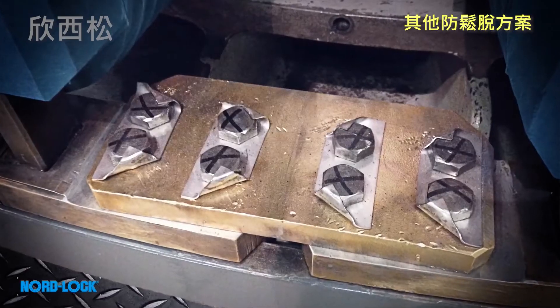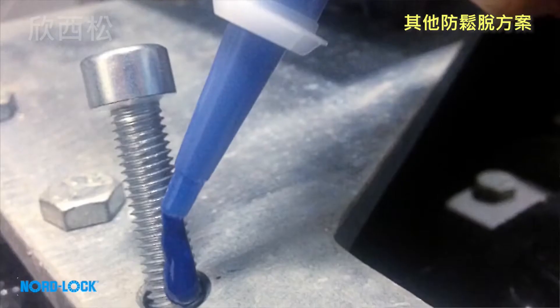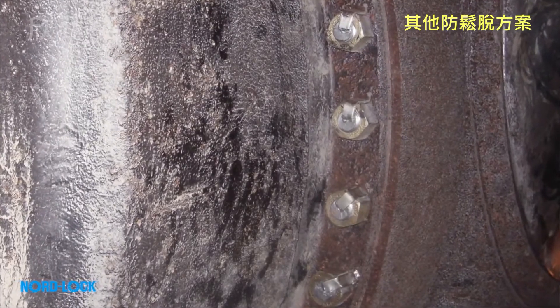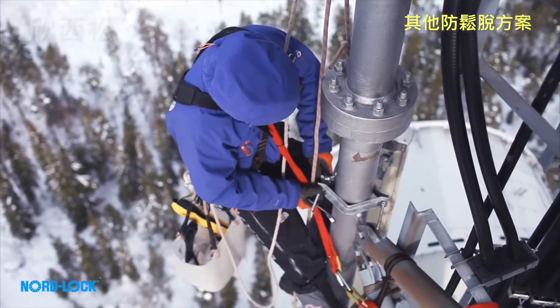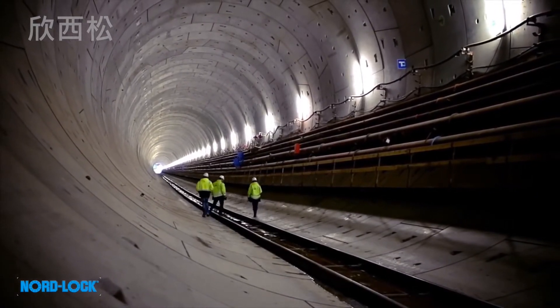Other common solutions, such as tab washer, locking wire, and adhesives, are seen as safe. However, repetitive tests show that their performance can vary significantly in maintaining clamp load. These solutions depend heavily on the operator, often require special tooling, and they are time-consuming.